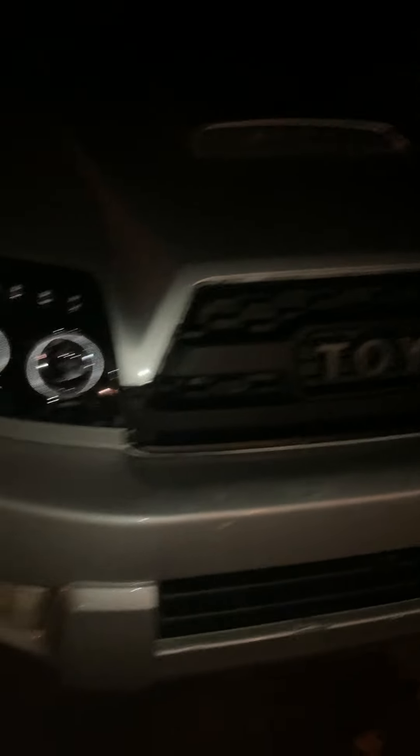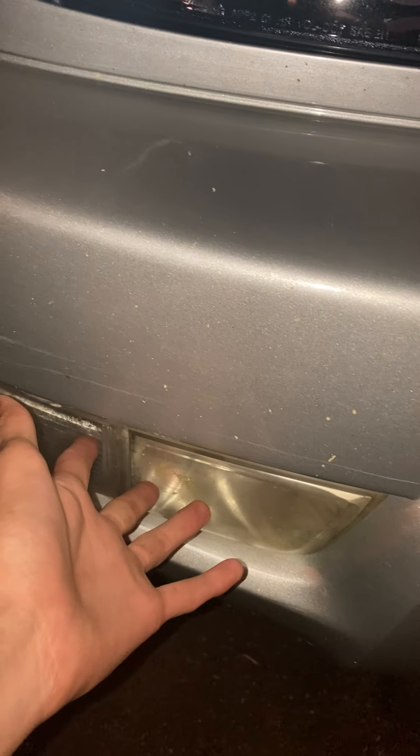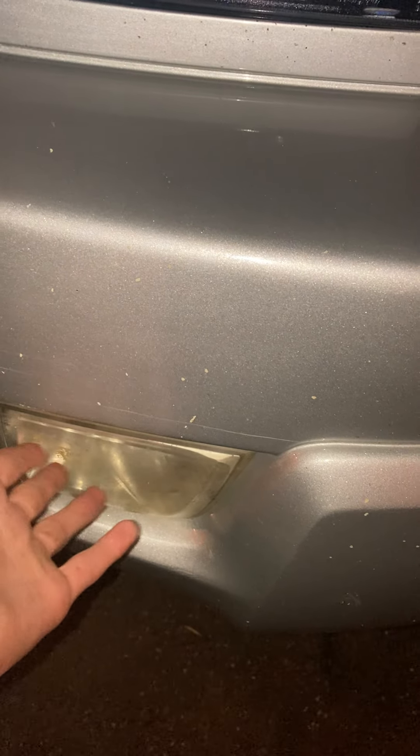That's the whole front end — nothing special yet. I'm wanting to maybe get some new smoke fog lights because those are pretty yellowed and you can see there's moisture inside of them.